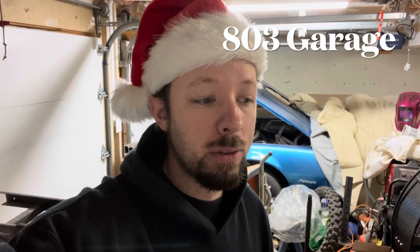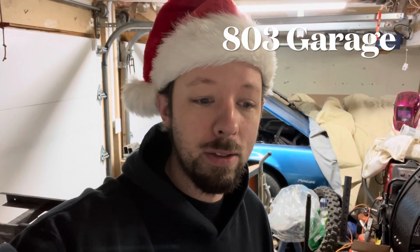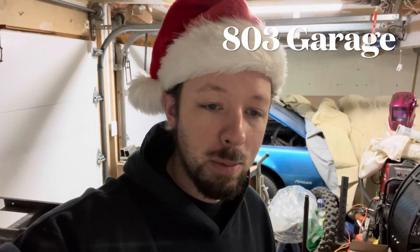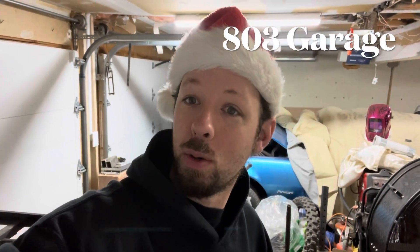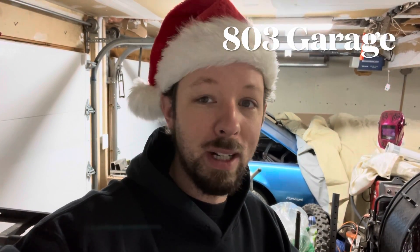I got it for around 200 bucks shipping included, and then it was relisted — newer ones, like new ones — for 470 something. I'm just like, holy... so I got a smoking deal on this. I think somebody might have got fired over this deal. We'll get to that in a second.